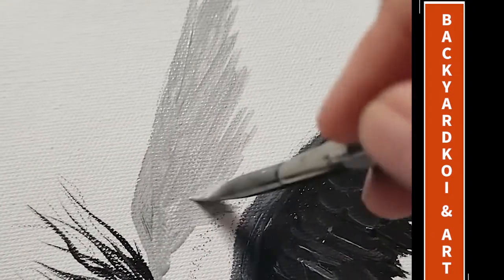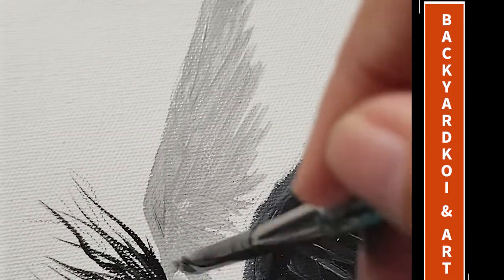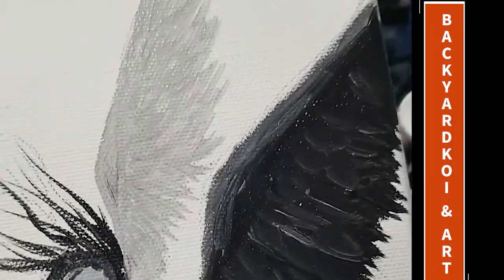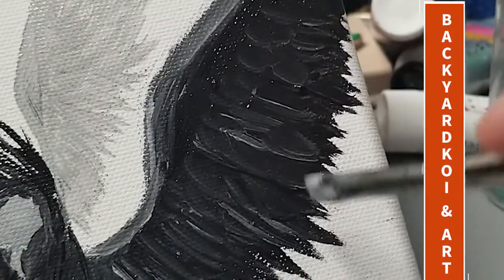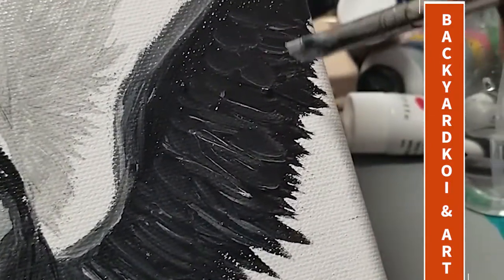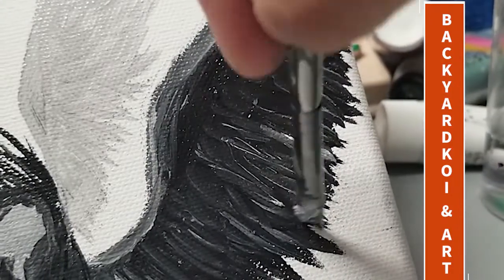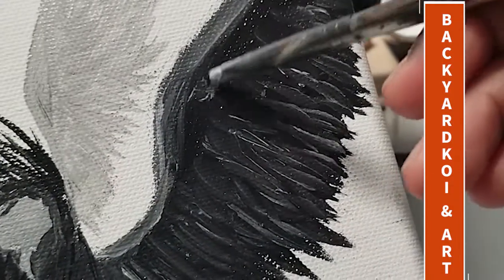For the farther wing, I'm using titanium white mixed with whatever is left in the brush from the black — after wiping it with a rag there's still a little black in there — so it looks grayish. That's what I wanted, so when I add my feathers with the titanium white itself it will pop a little bit. This is another layer for the black wing; I waited for it to dry a bit, then added more layers.